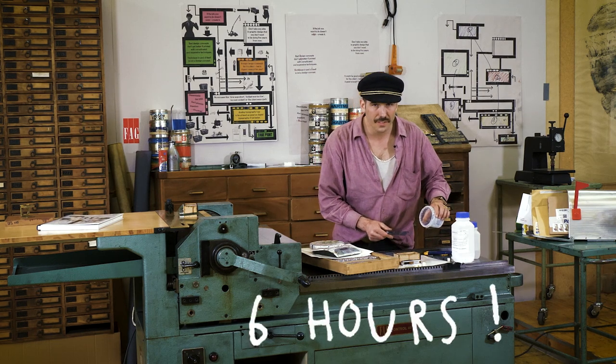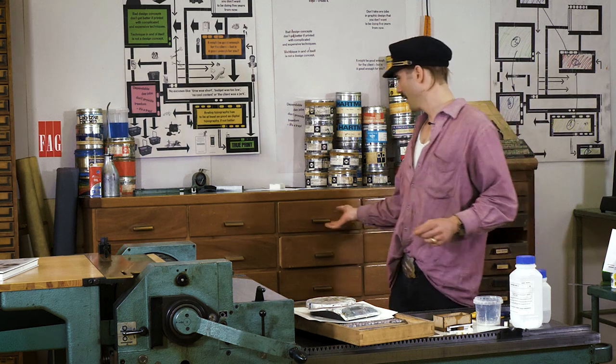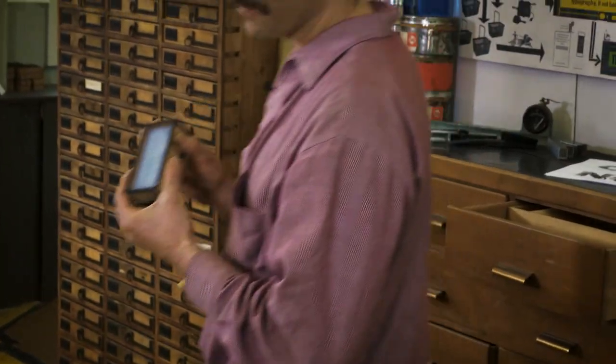And let this cure for about six hours. Well, since we don't have six hours, obviously I prepared one for you.